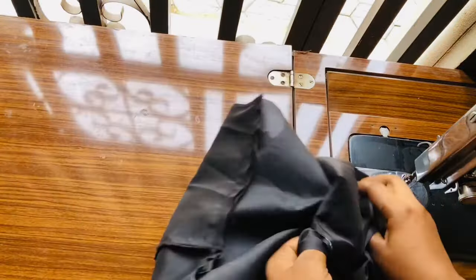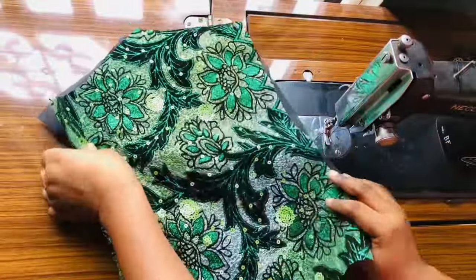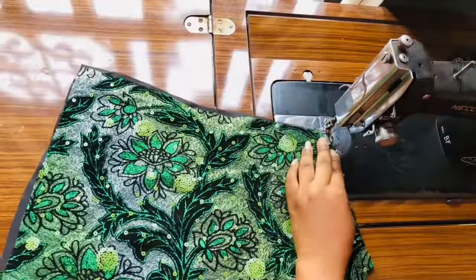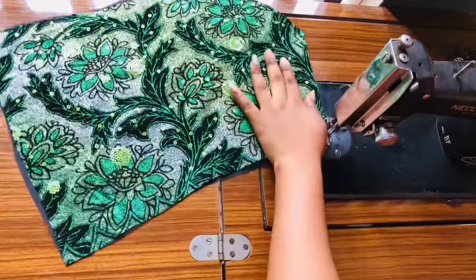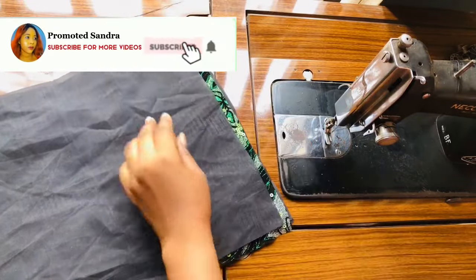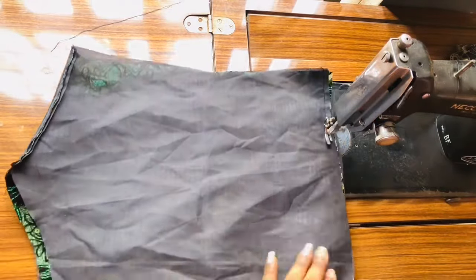Once I'm done sewing I'll turn it through the armhole area. I'm going to do the same thing for the back — first sew the back, then line it and turn it through. I'll also cut half an inch from the lining, just like I did for the front. It's exactly the same process for the back, not too different.